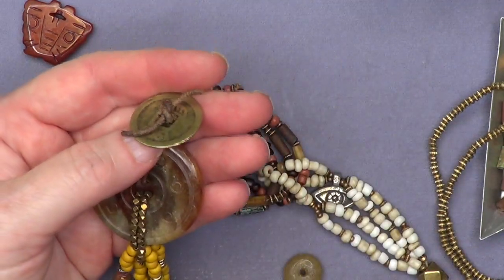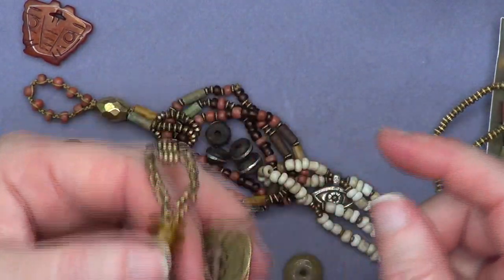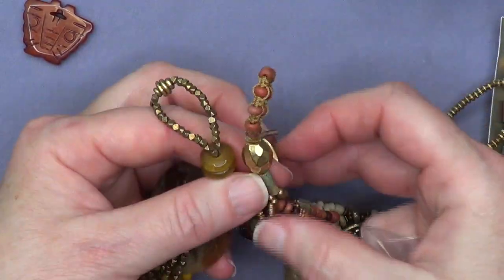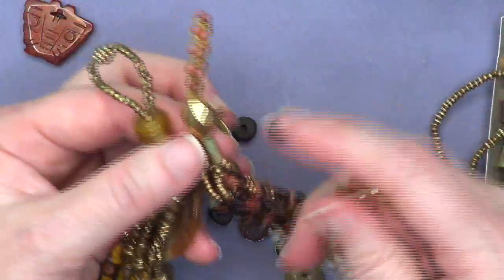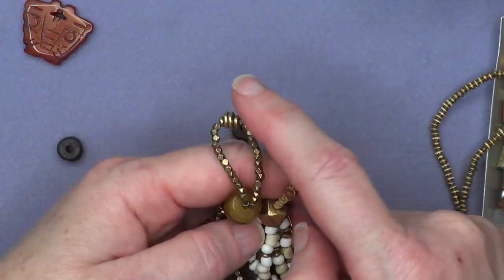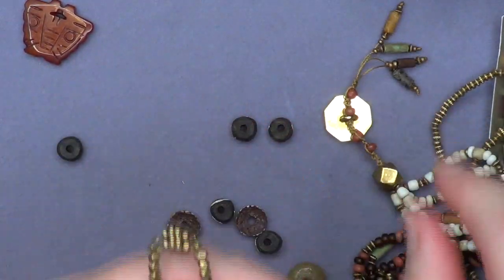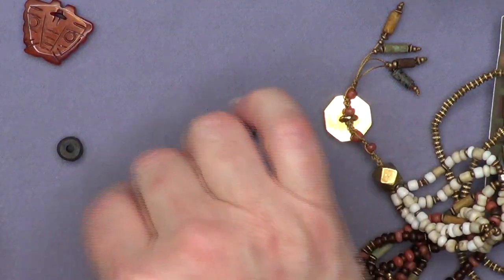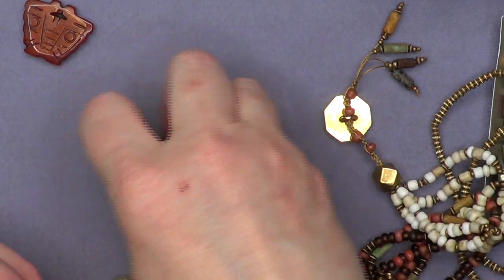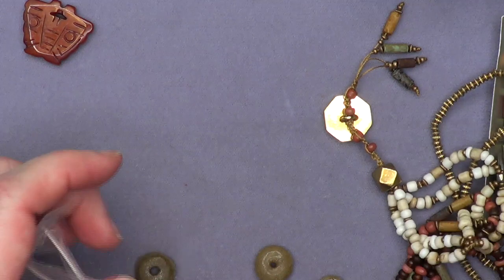On my necklace version, I tied on leather and used the eaching coin as a button — the leather comes through the coin and ties at the top, going around like that. Janice is using the same idea on this piece: she's made the loops and everything runs up through a big bead. This is really just a longer version of the bracelet, where all the strands run up through the large bead.